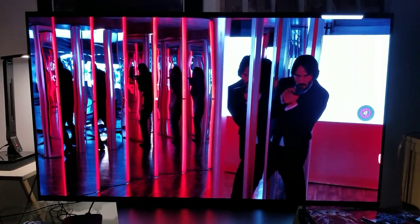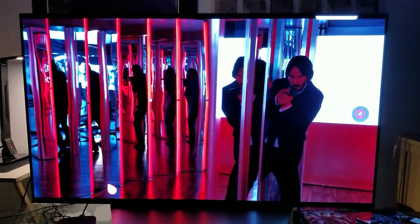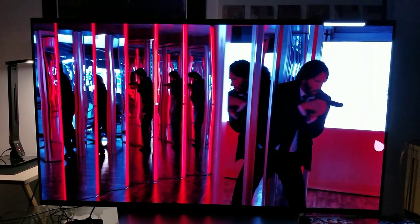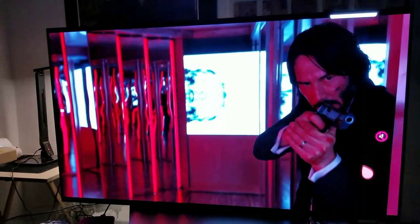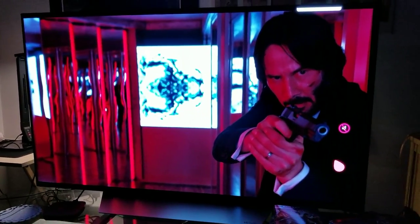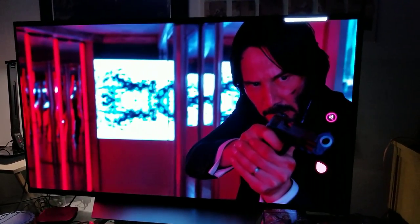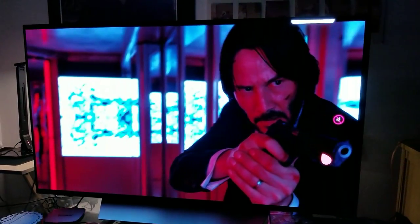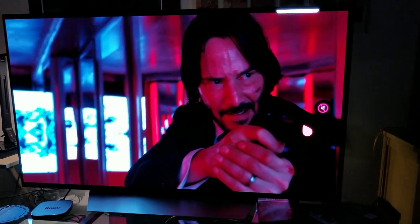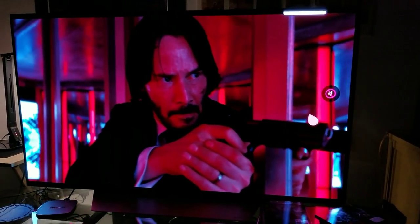Look at that peak brightness — it's ridiculous. This is OLED. Just look how much peak brightness the HDR delivers on this new LG OLED. Here I am watching it at night in a dark room and just look how bright it pops.